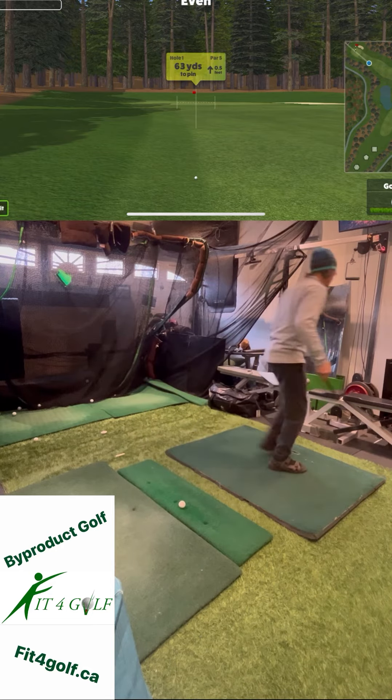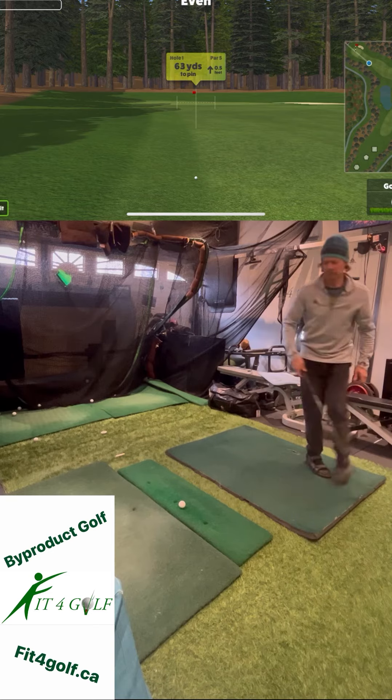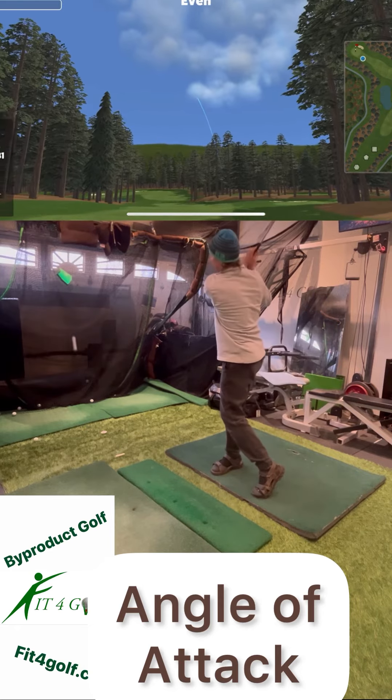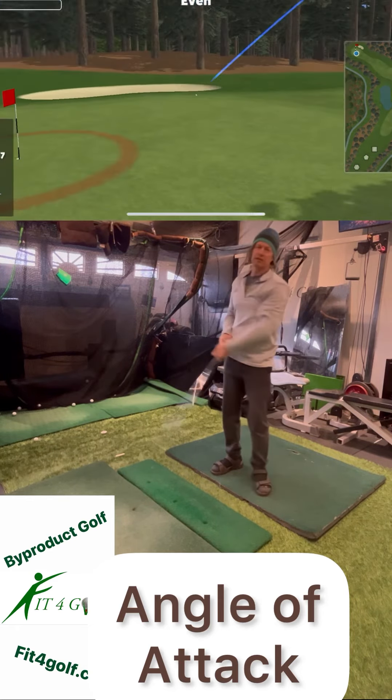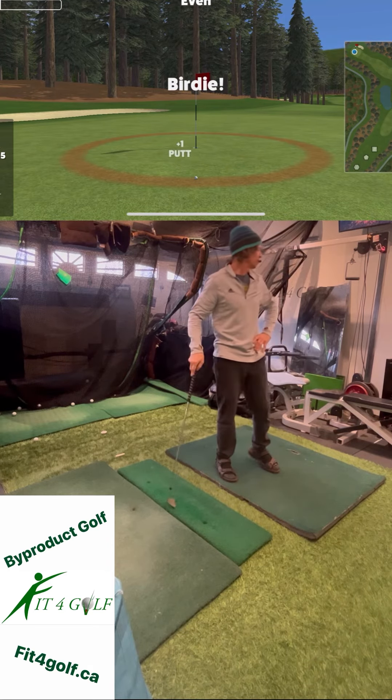Let's see what our distance is here. The third thing is angle of attack. Angle of attack is very important for quality ball striking. And that looks like it's just going to enter that zone nicely for a birdie.